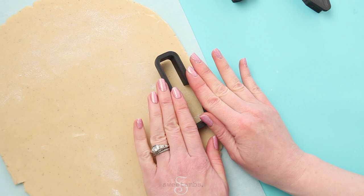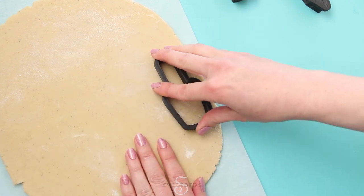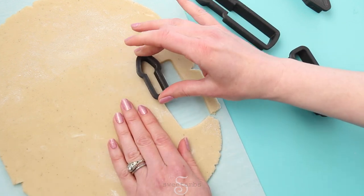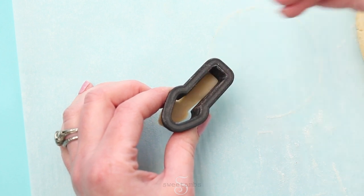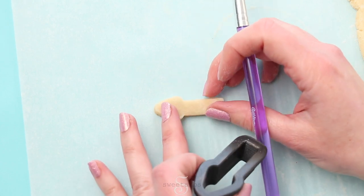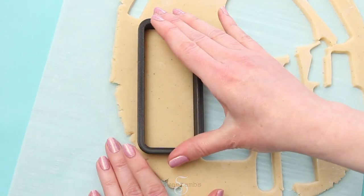I'm cutting the cookies from a chilled sheet of cookie dough. There's a link to my cookie recipe and a link to my pre-made cookie mix in the description. For the smaller cookies, you'll need to use a brush to help get the dough out of the cutter. It's really important that you keep the dough cold so that it doesn't become misshapen. I'll bake these cookies at 350 degrees Fahrenheit.